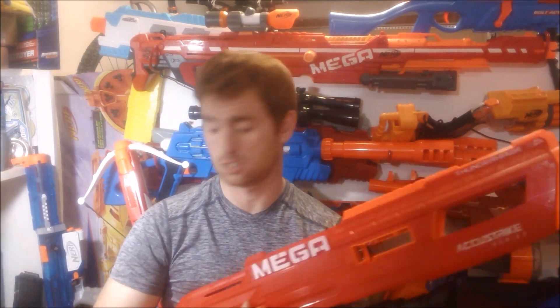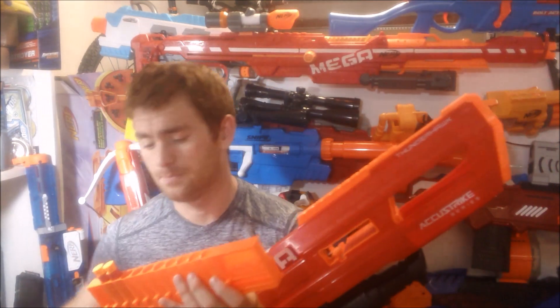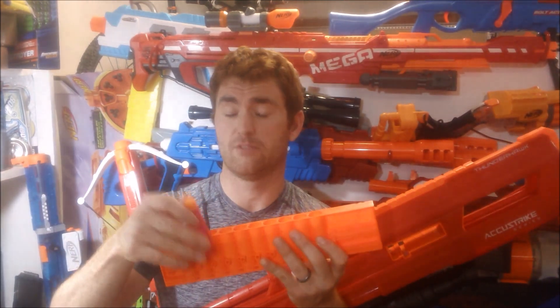Even though it's huge and it should be out of the way, part of the problem is that the clip — which is large and has some weight to it — when you load it full of 10 darts, actually has a good dart contact point of about a full inch, so there is a pretty good air seal. But once it's loaded up with darts, there's more weight than the retaining mechanism can cope with. So as you're running and jumping around, that clip will actually slide side to side.